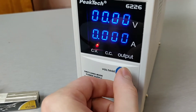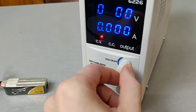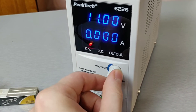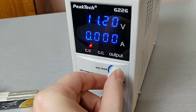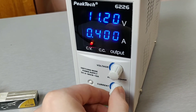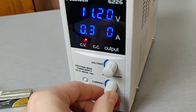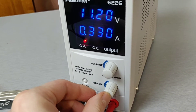For my battery the voltage will be 11.2V. I selected 11 and after pressing the knob I can do the fine adjustment. So very convenient. Now let's set the current to 330 mA. Quite easy, I must say.